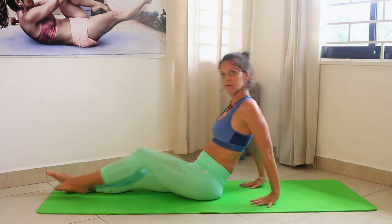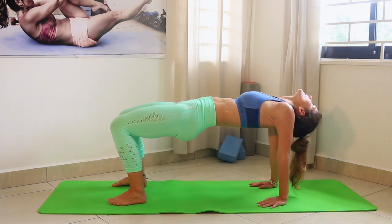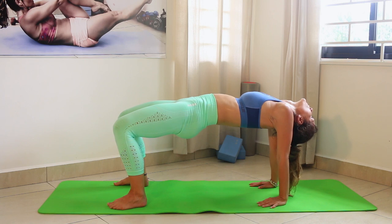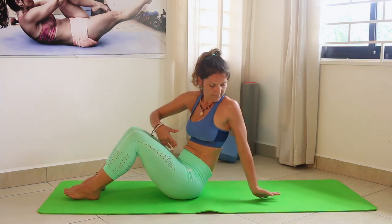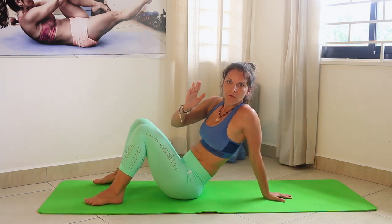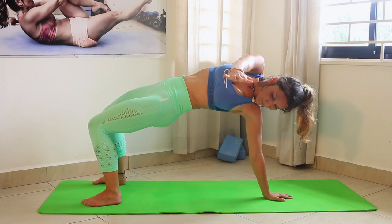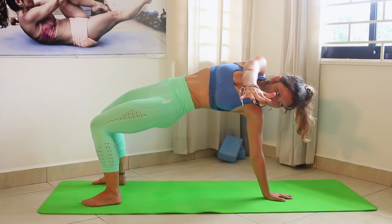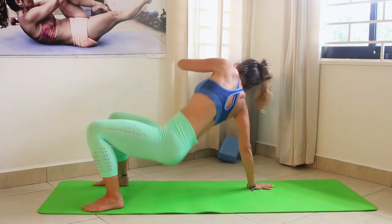Repeat one more time into the tabletop: inhale, exhale lifting up. You can look up or lower the neck and surrender. Make sure your legs are a little bit wider than hip-width apart. For the next stretch — great if you're sedentary and behind a desk all day — rotate the fingers outside, lift yourself up, and go with one arm across your body: the thoracic bridge stretch. It's really really amazing. Repeat on the other side — inhale, exhale, come up and stretch.